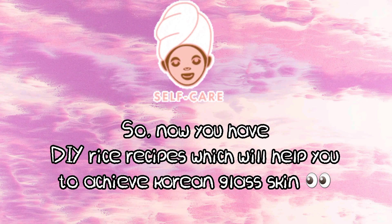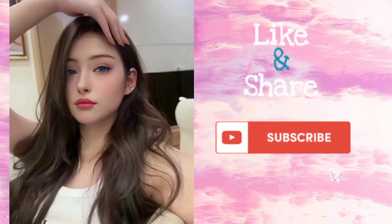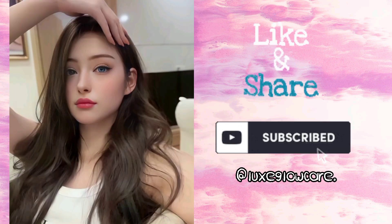So now you have DIY rice recipes which will help you achieve Korean glass skin. Don't forget to subscribe, like and share my channel.